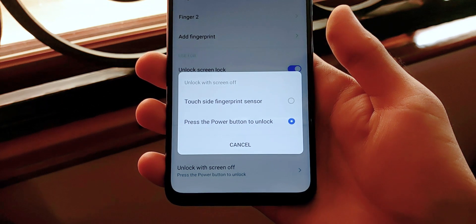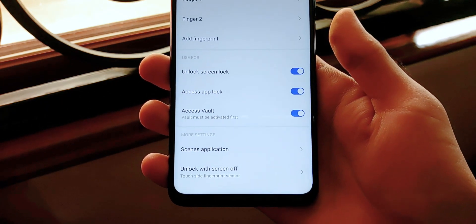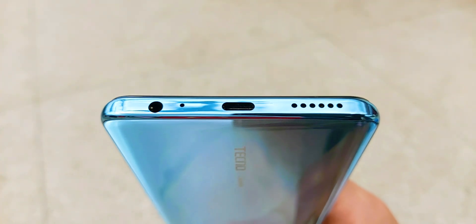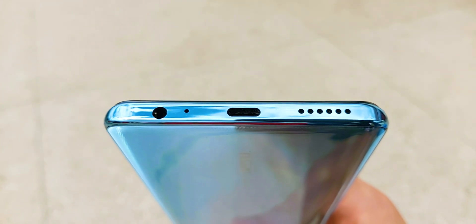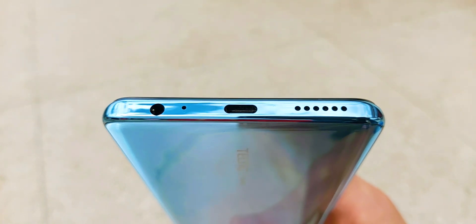There is also a setting in the menu that allows the fingerprint to be live all the time, which means you don't need to press the power button — instead you lay your finger on the button and it unlocks the phone, which is equally fast if not faster. On the bottom of the device, there is a small single loudspeaker, a Type-C charging port, and a 3.5mm headphone jack. If you haven't transitioned to wireless yet and just can't live without it, you'll find it right here.